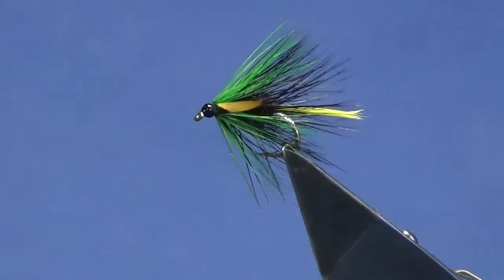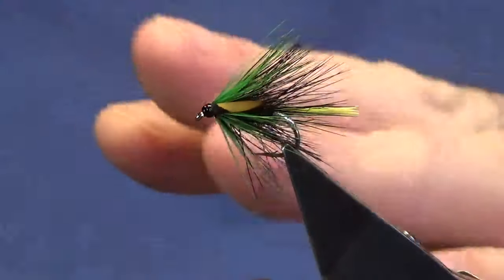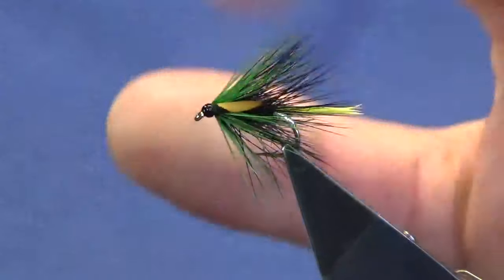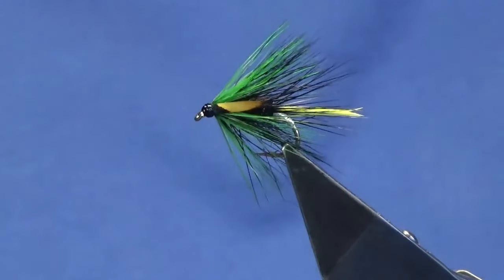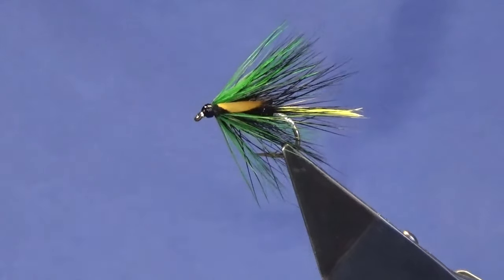There you go guys — that's nice. That's very much the same colour combination as a Peterson's Pinnell: same tail, same tag, same colour body with the hackle, just changing out the hackle at the front to a green hen hackle. So look guys, tie a few of those up — hopefully they can catch you a few fish. Many thanks for taking the time to view the video. I really do appreciate it — I know I say that all the time, but I do.